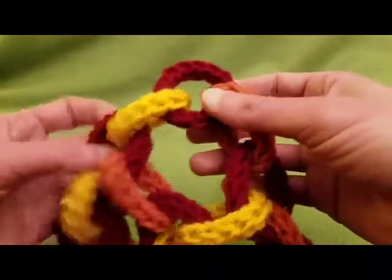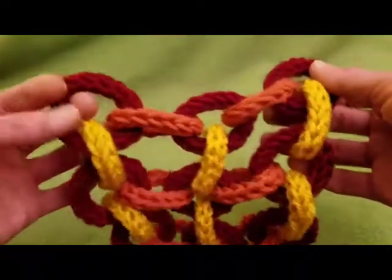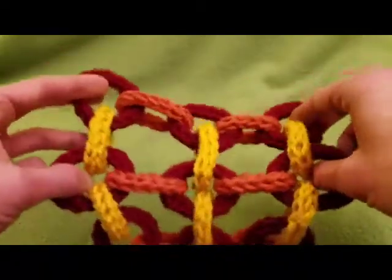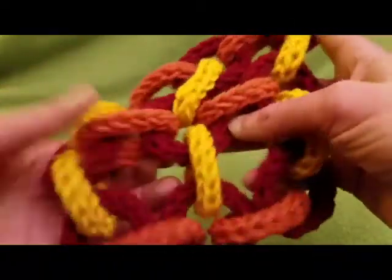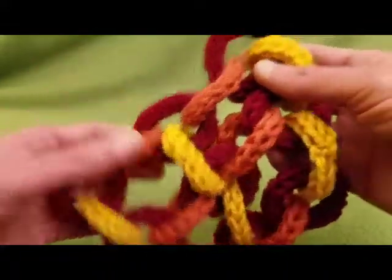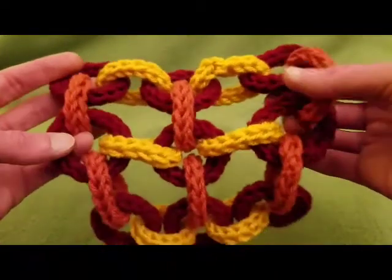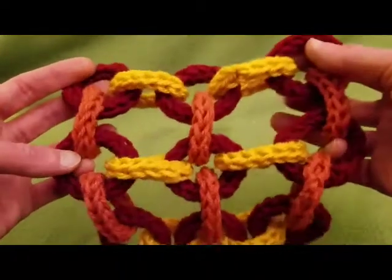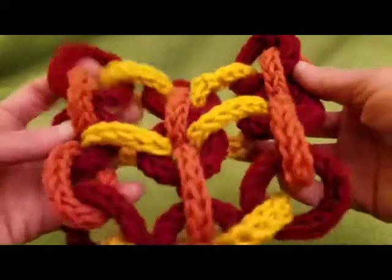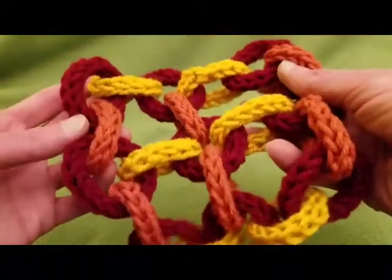Recently I did a tutorial on how to do spool knitting, which I'll put in the description below, and I thought to myself there has to be applications that can be used, so I did a little brainstorming and I came up with this. In my past experience I have done chainmail jewelry, and I thought, why not with yarn? So without further ado, I'm gonna show you how I came up with this.